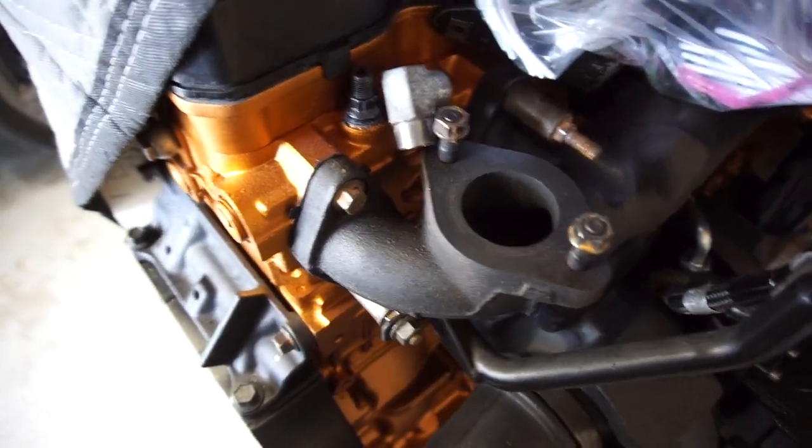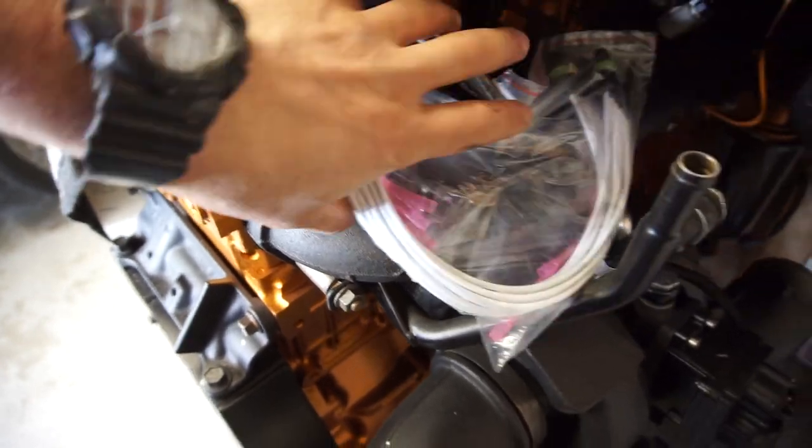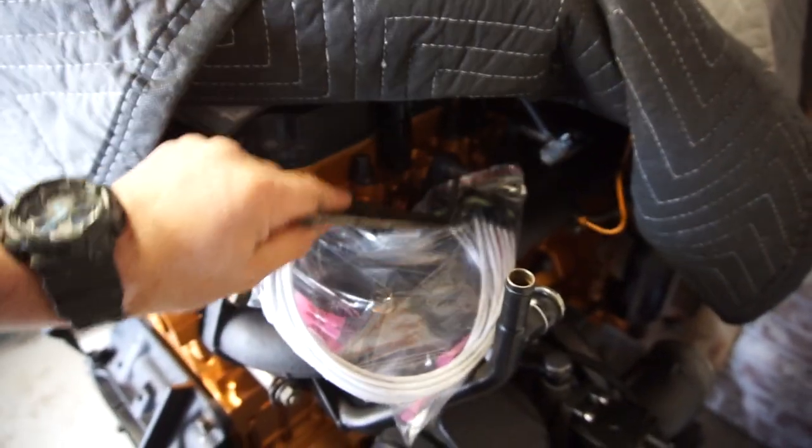It'll be a block-off plate for this area here, and then a block-off plate for the front one. I need to get rid of that as soon as possible. I'm also in the market for an intake elbow — intake horn, whatever you want to call it — so I'll have to try to find one of those somewhere.